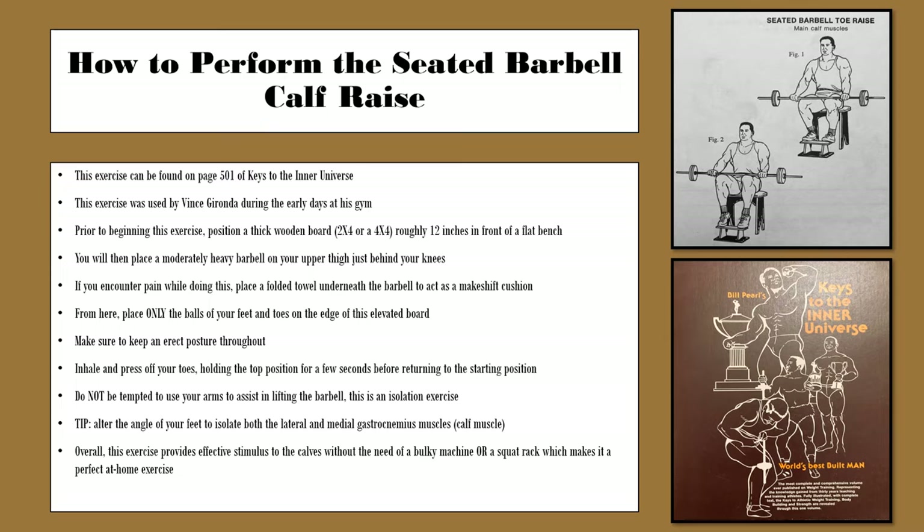Prior to beginning the exercise itself, you want to position a thick wooden block — either a 2x4 or a 4x4 in regards to American measurements — roughly 12 inches in front of a flat bench. You will then place a moderately heavy barbell on your upper thighs, just behind your knees. If you encounter pain while doing this, place a folded towel underneath the barbell to act as a makeshift cushion.